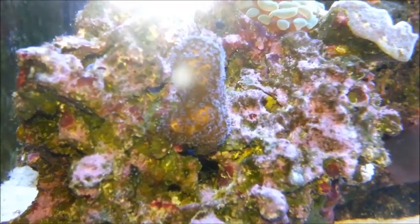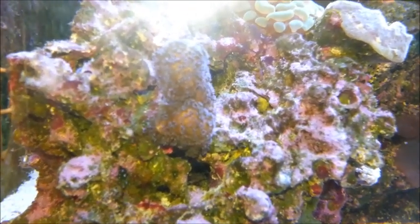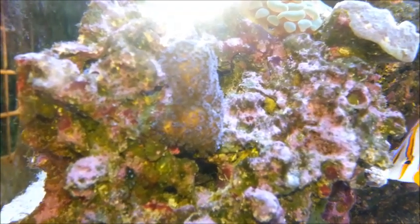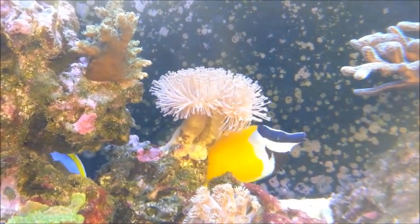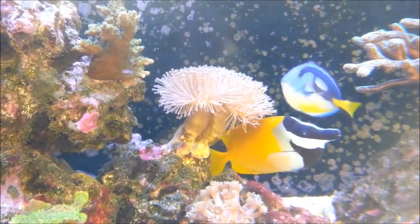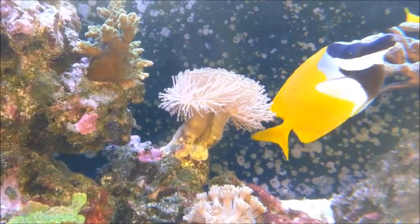Another one he's given me is this blue stylo that seems very happy — the colors don't show up too well on camera but it's a lovely little thing. In return I've given frags of just about all my SPS, not the encrusting ones because they're too difficult to shift, but that green barley top left of screen there.